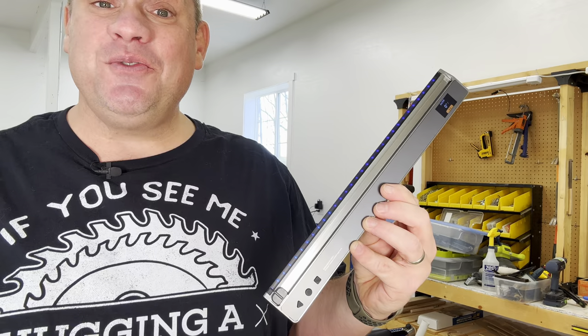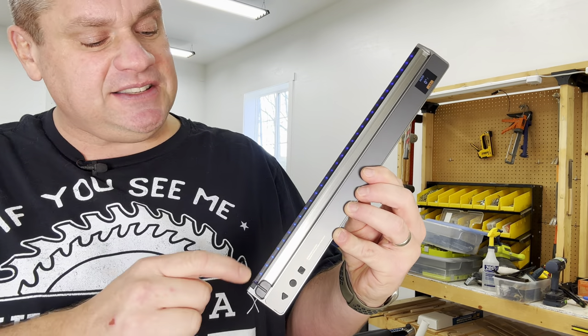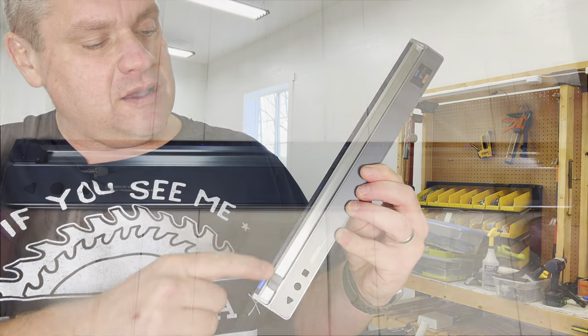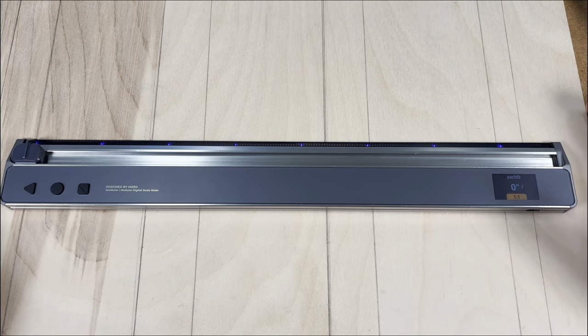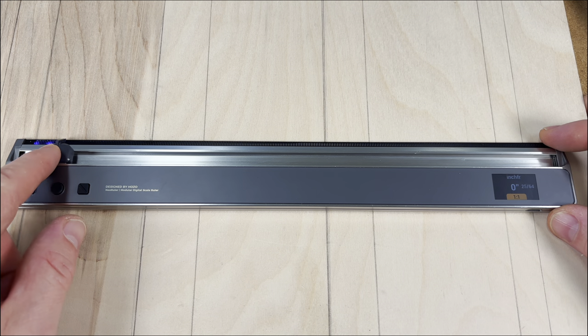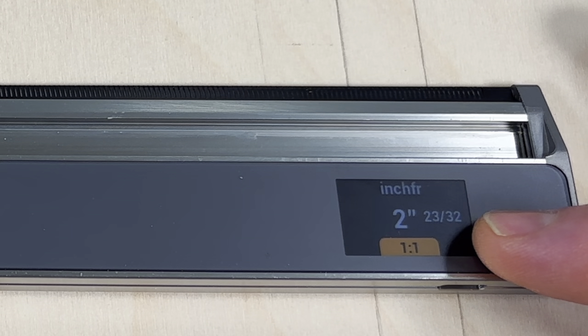With the plastic tab on the ruler, this thing becomes quite amazing. You'll see those blue LED lights follow the pointer as I move the tab up and down. The most simple form of this ruler is to get a measurement from one line to another. As I slide the tab down, you can see the measurement showing on the screen — in this instance, it reads 2 and 23/32nds. The pointer on this tool is great for general use.